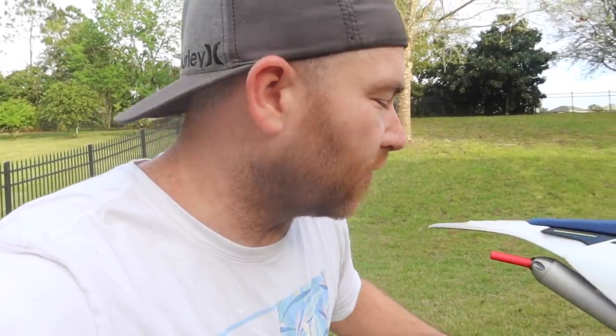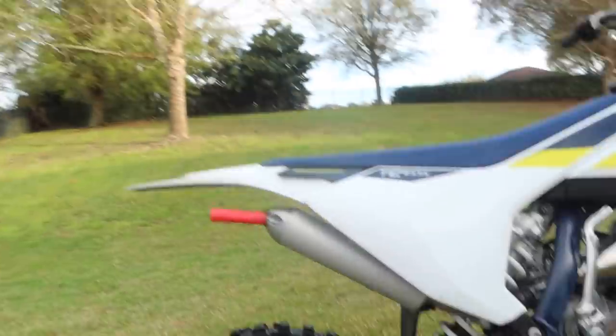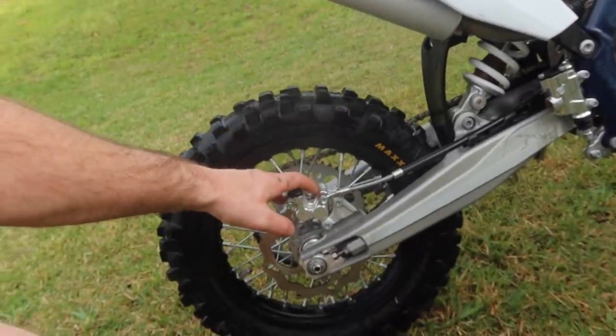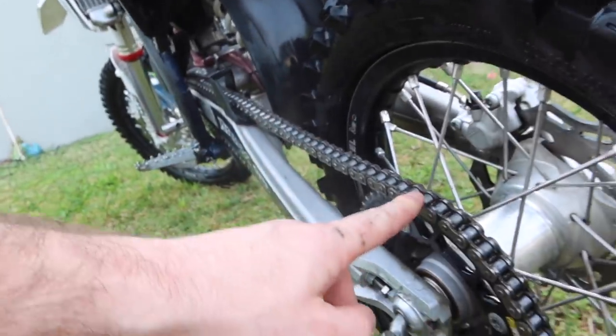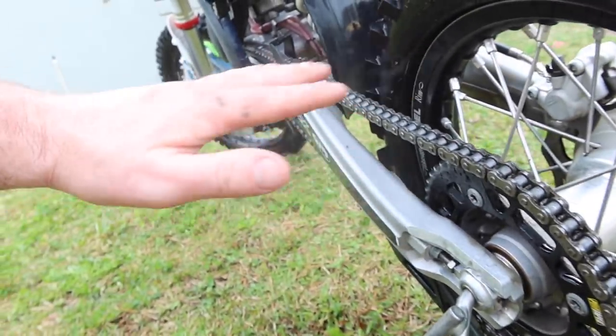You're not going to get the bikes 100% dry with just a towel. I'd recommend grabbing a leaf blower and going over it — all the crevices, all the little tiny holes that collect water. You don't want that sitting there and rusting. Focus on the brake caliper as well as tiny holes like that. The chain also — do your best to get all the water off the chain, just to try to avoid rust.